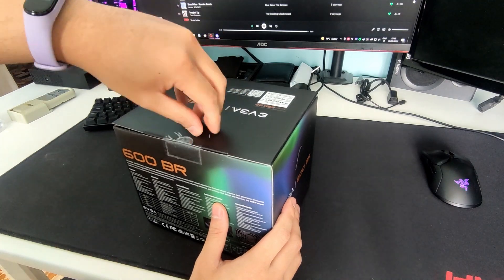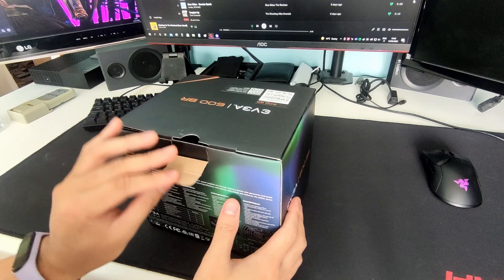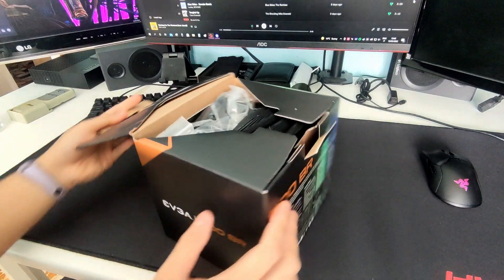Though higher wattage doesn't necessarily mean better. It's better to choose a power supply that is a good balance with your system — not too low and also not too high. Now let's open the box.